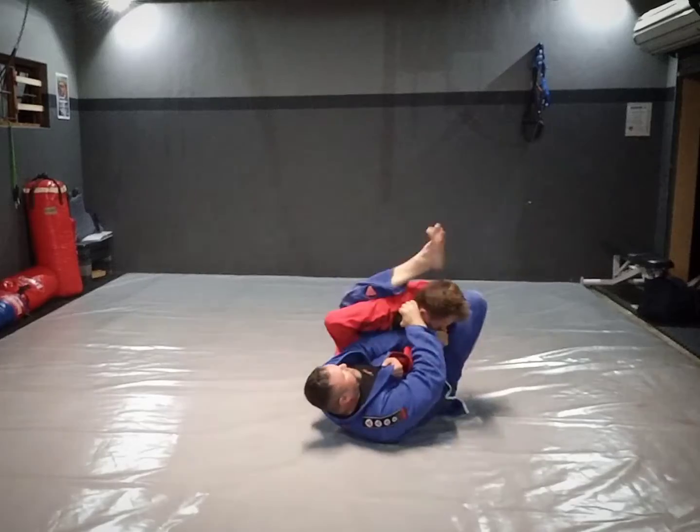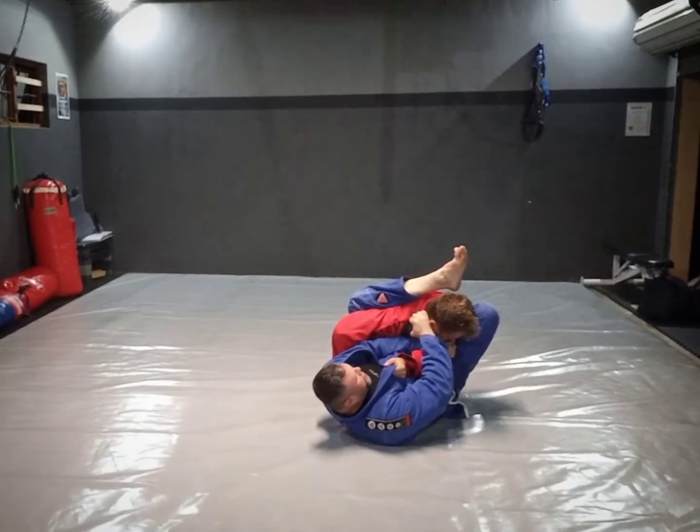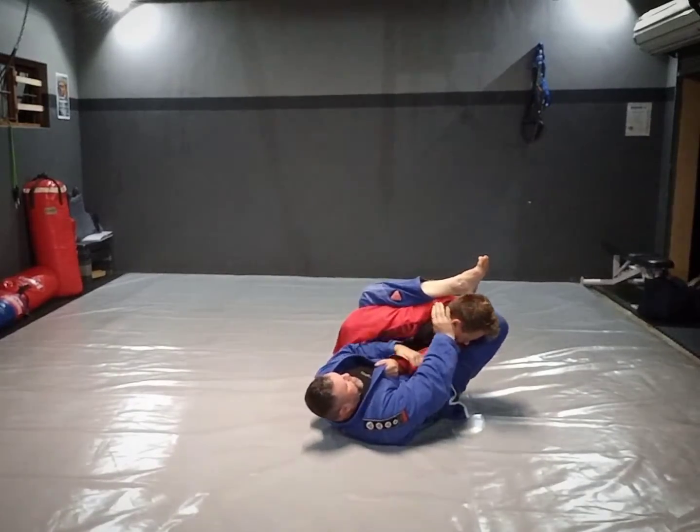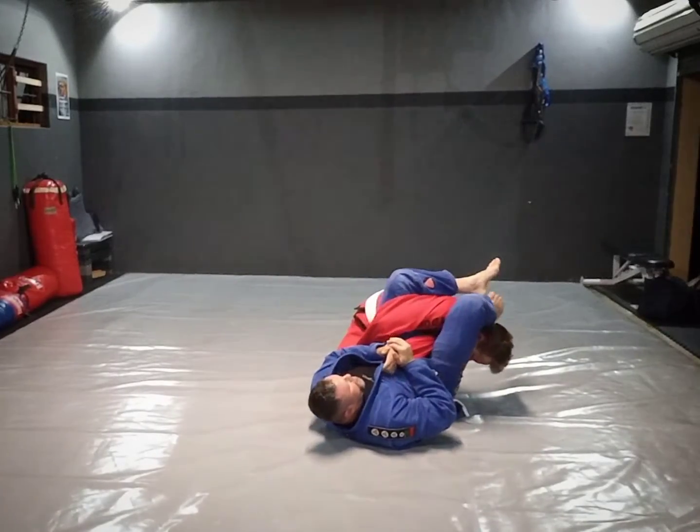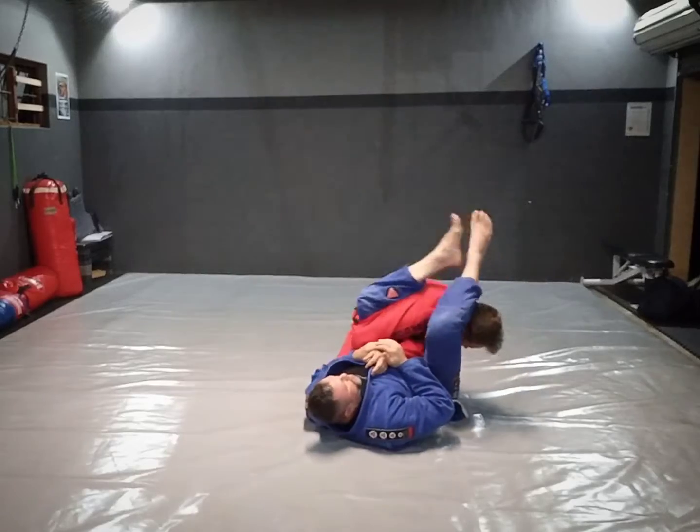Then this leg I throw high, up into the armpit. From there, I push the head, catch, control the thumb, squeeze the knees, grab the feet.